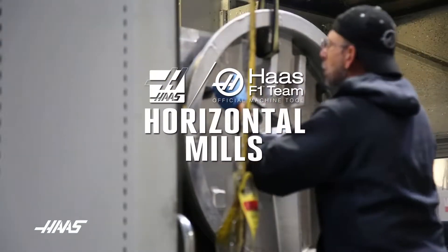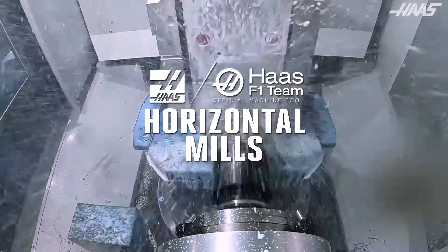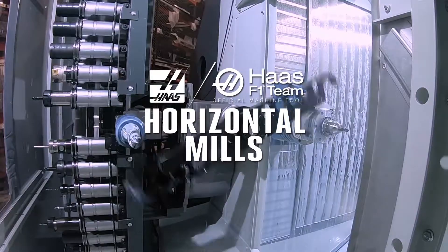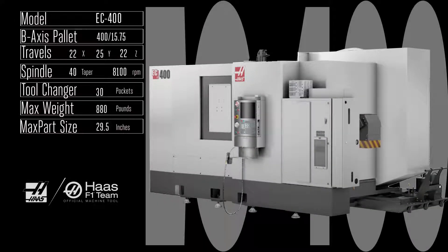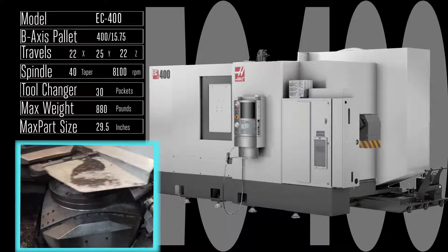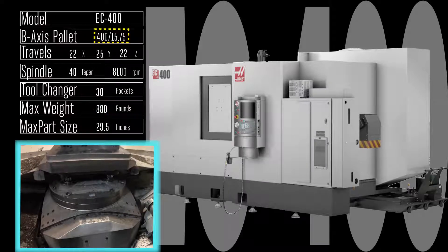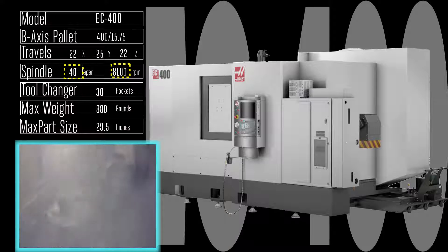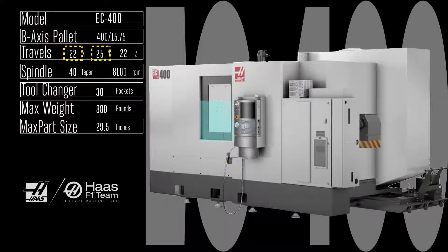If you're stepping up your production game and stepping into a rigid, powerful Haas horizontal mill, before you get your heart and your budget set on one particular machine, you owe it to yourself and your production needs to check out all the horizontal mills Haas has to offer. Let's start with the fast, robust EC 400 — a pallet changing machine which can load up to 880 pounds of parts and fixturing on one of the 400 millimeter pallets, while the powerful 8,100 rpm, 40 taper, 30 horsepower spindle is making you money on the other. That roomy 22 by 25 by 22 inch travel means you power through some pretty massive parts.